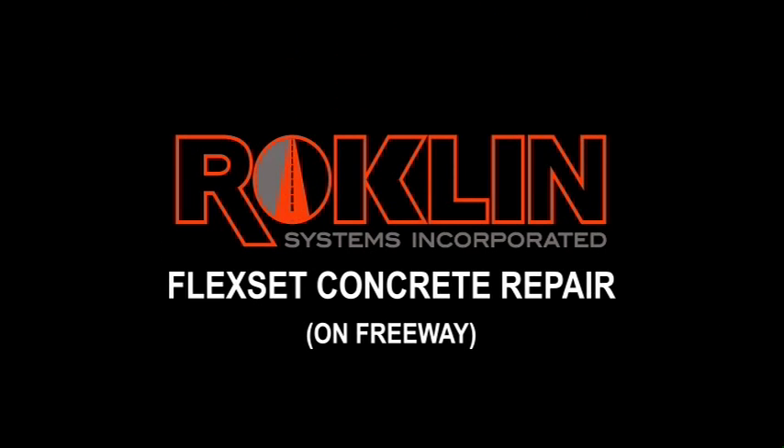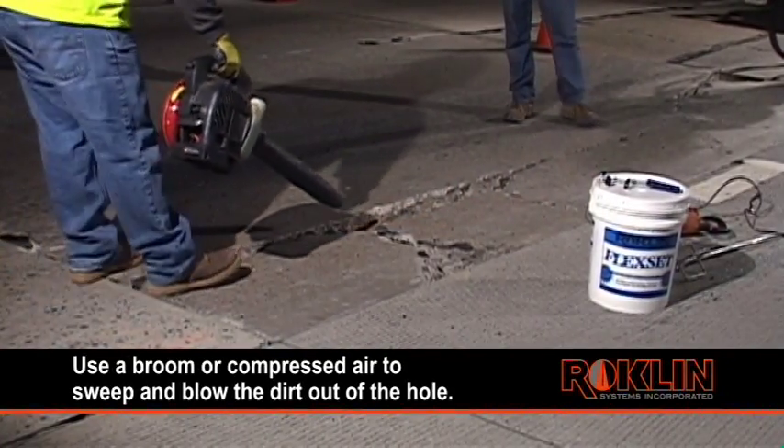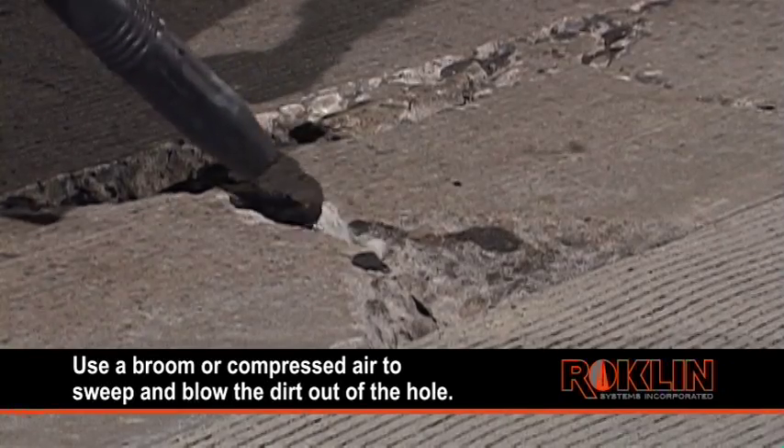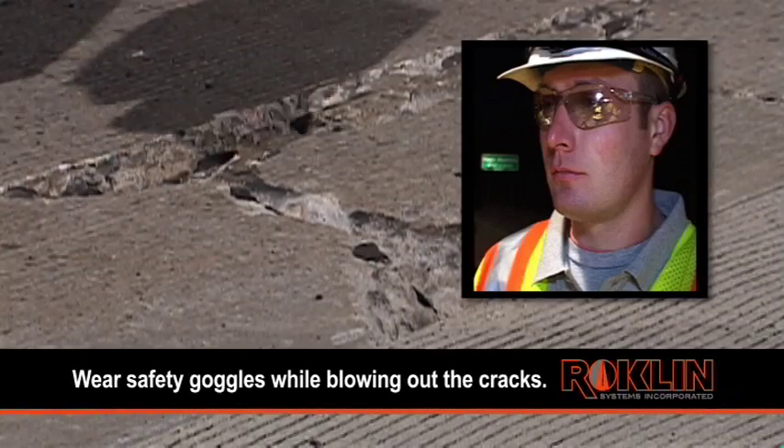FlexSet Concrete Repair. To begin, use a broom or compressed air to sweep and blow the dirt out of the hole. Be sure to follow standard safety procedures and wear goggles while blowing out the cracks.